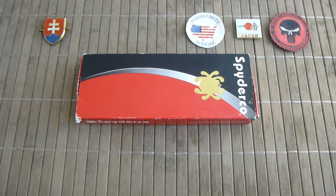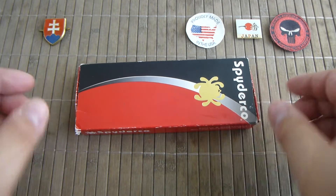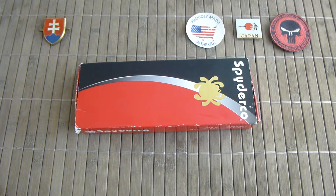Hello YouTube friends and welcome. In this video I would like to show you a really special Spyderco knife. It is one of the most iconic Spyderco knife models out there.